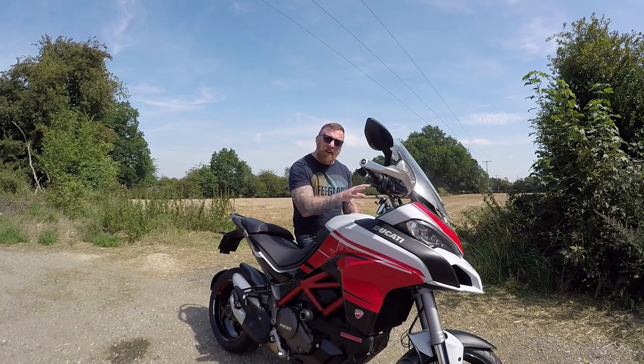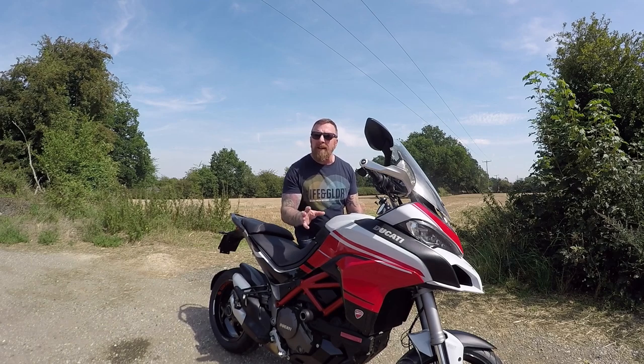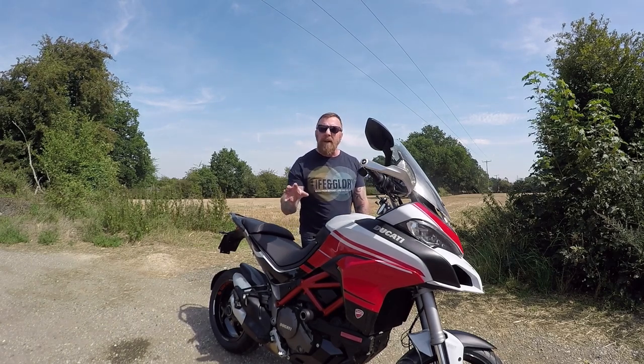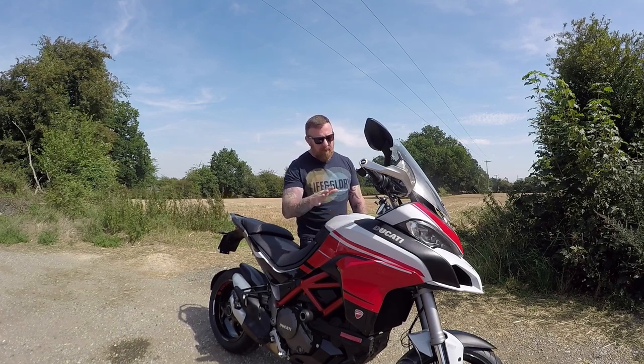It does have DWC — Ducati Wheelie Control — which you can adjust. I'm going to explain a lot about that today on this clock. You don't just have the same setup as on a BMW; I'd like to refer to the BMW — it's got the same 20-litre tank, but this is 160 brake horsepower whereas the BMW GS is only 125.